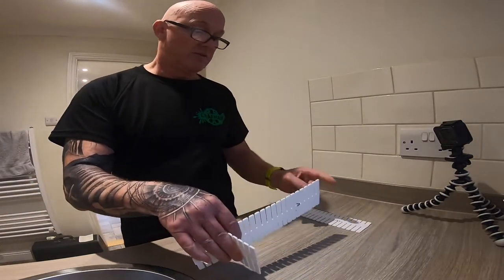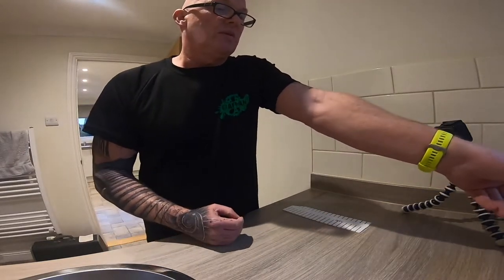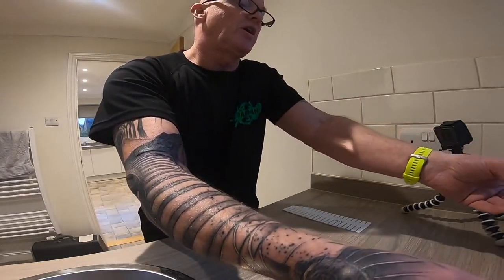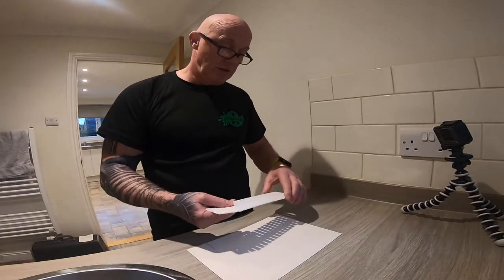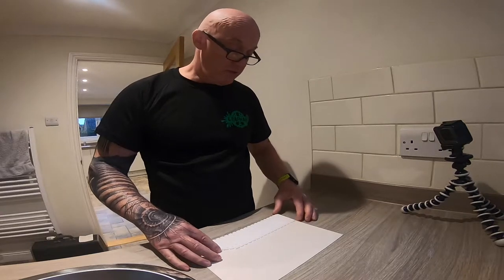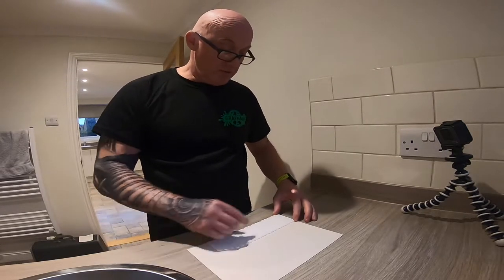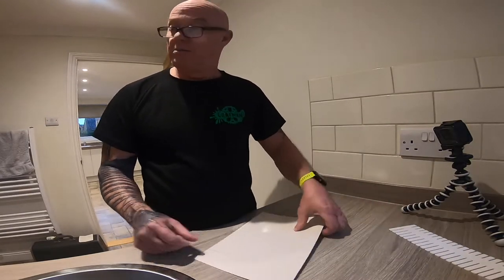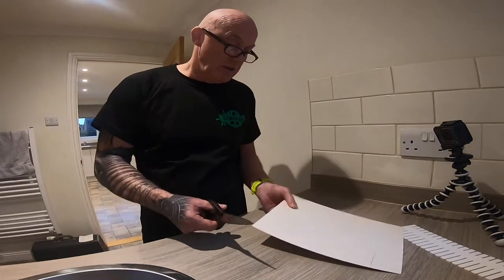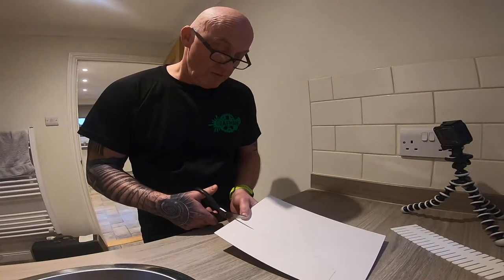We'll take the first piece. I've got a piece of 1.5mm card I bought off eBay, and then I realised you could actually use a cereal box since I've got plenty of them every week. So that piece is just drawn around there — I'm going to make two of these.